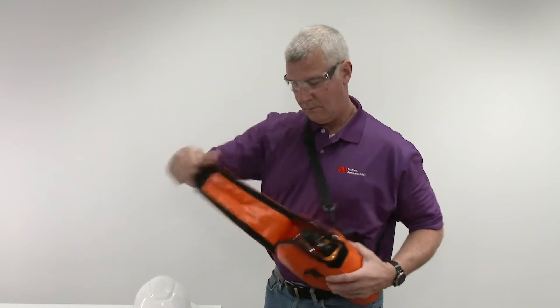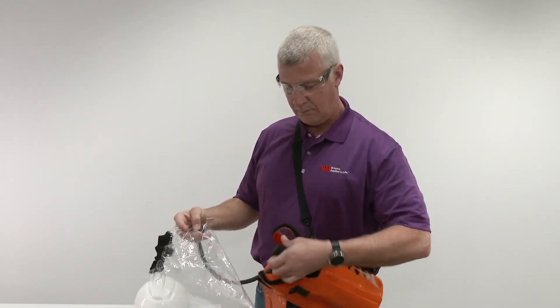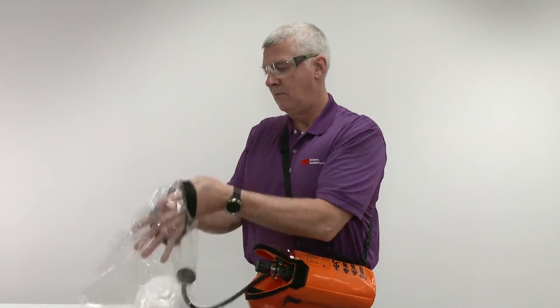Lift the pull tab to expose the system and remove the hood assembly and hose. Turn the valve counterclockwise until it spins freely. Do not put the hood on before opening the valve. Your rated supply duration begins when the valve is open.